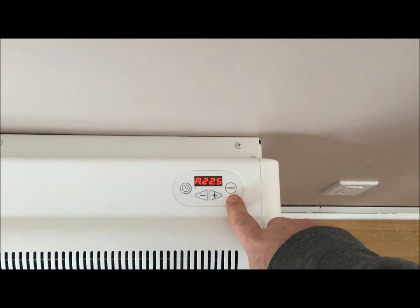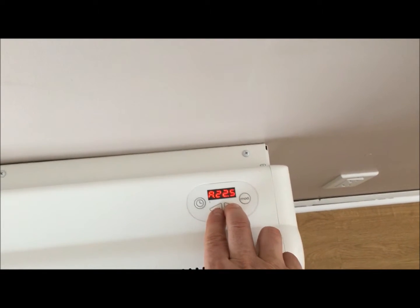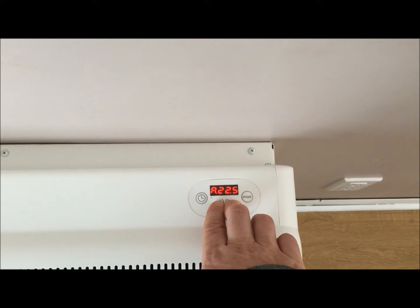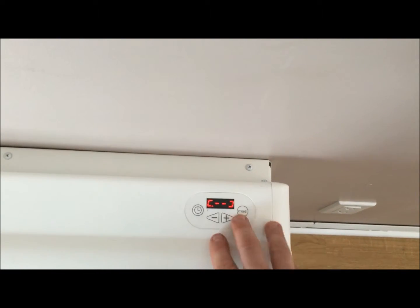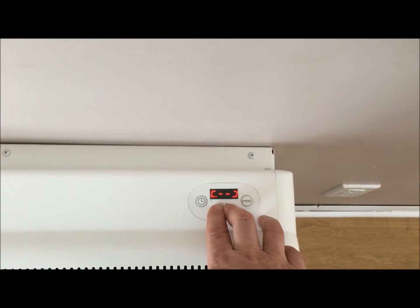If you're having issues with children or pets pressing buttons, you can simply hold down both the plus and minus button at the same time, and this will lock the keypad out. It does not matter when it's pressed, it will not affect the setting. To unlock, you simply do the same thing again.